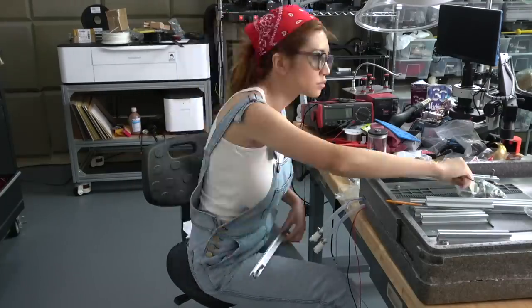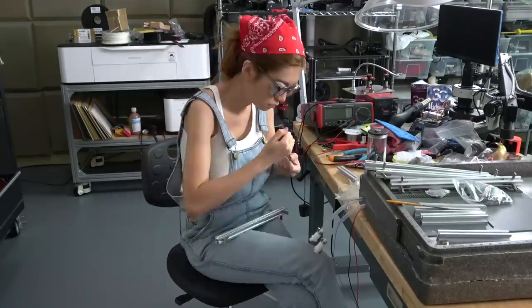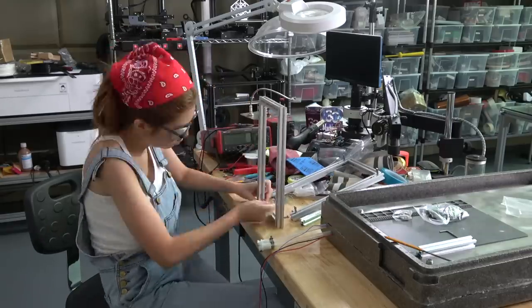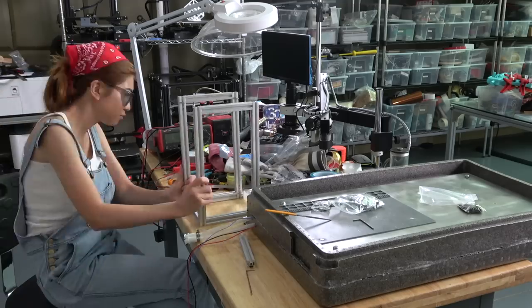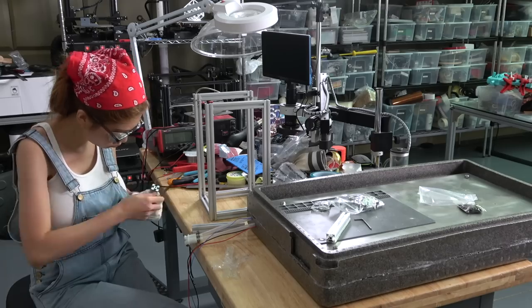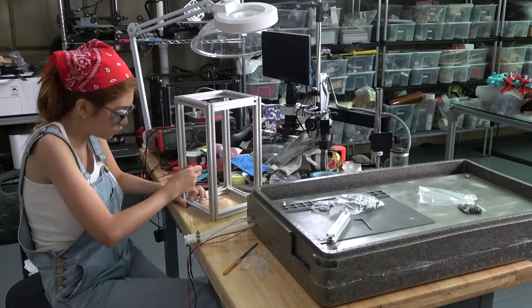Aluminum extrusion is fairly cheap in China, though by the time it's shipped overseas much less so. I use 4040 for furniture and work tables and 2020 for everything else — it gives me a lot of flexibility. I can build pretty much anything with aluminum extrusion, a laser cutter, and a 3D printer. It's very flexible.